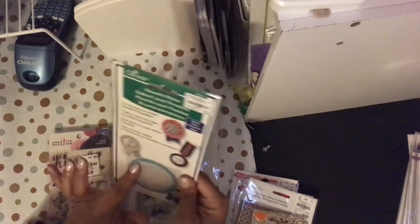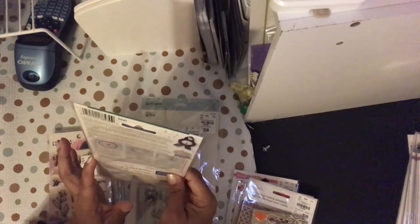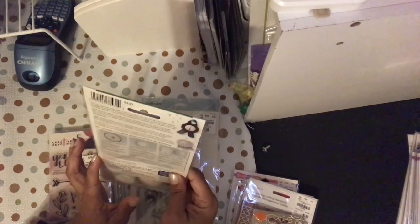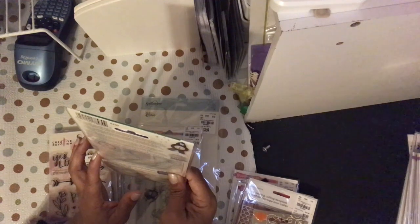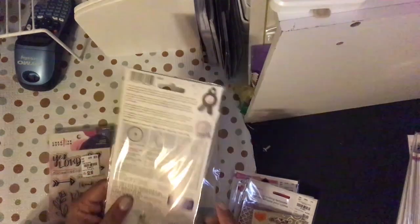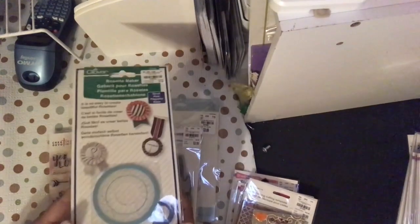I did find the small rosette maker, so I'm excited to find not just a large one but I like that I have both. This one makes sizes — one and three quarters or two inches — and it gives you some options: you can make it with a loop, or a couple different ways. This is great for parties and stuff.